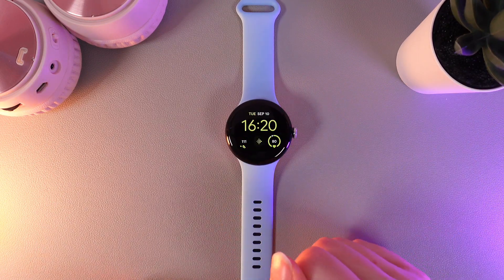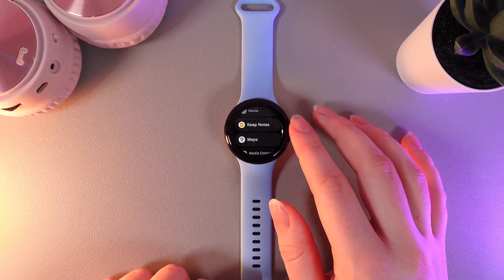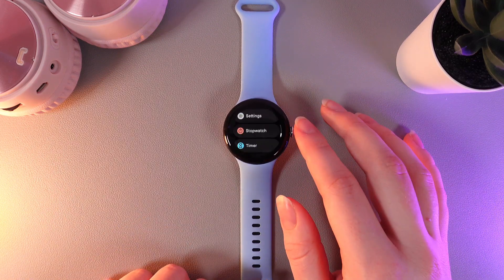As a first step, we need to wake up our watch and then click on the digital crown to go to the applications. Scroll down until you find the app named Settings.